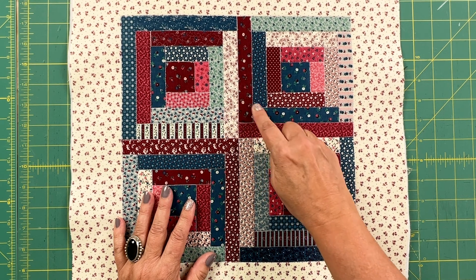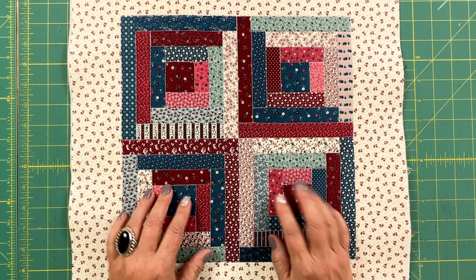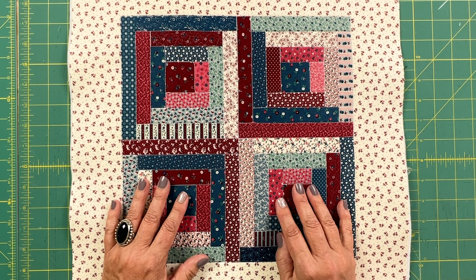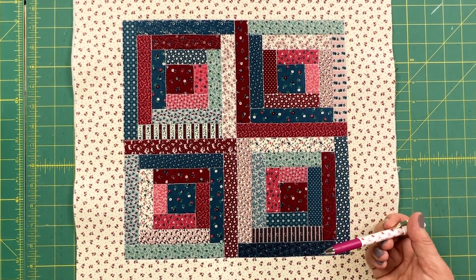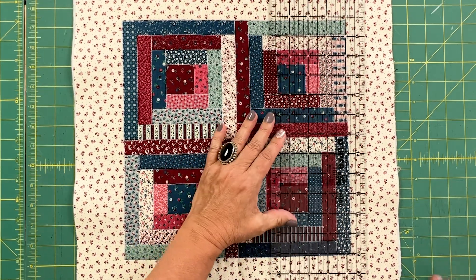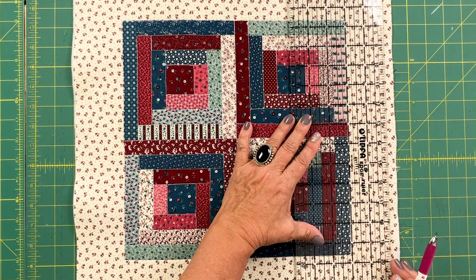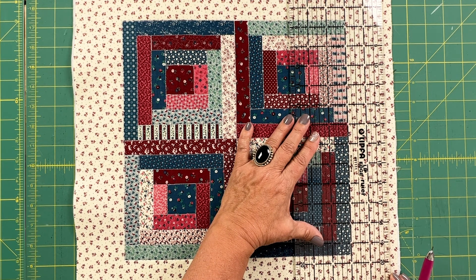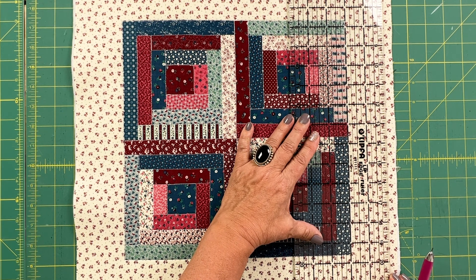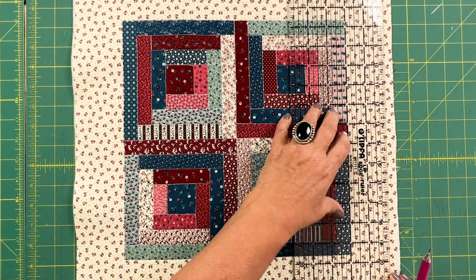To add some quilting lines, I'm going to sew around in a circle — starting in the middle and going around and around, using the edge of my walking foot as a guide. First, I'm going to use my Sew Line ceramic pencil to draw an outline around the edge of my quilt. I'm using the large square in the middle as my guide, placing the edge of that side seam on the two-inch mark, then drawing a line from top to bottom. I'll go around and do that on all four sides.